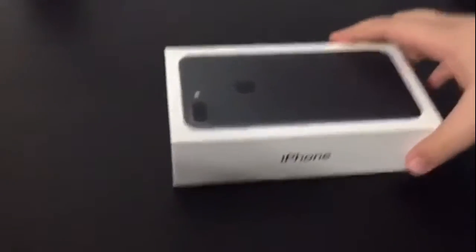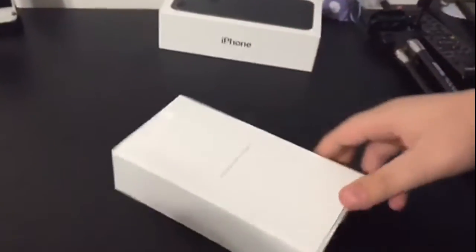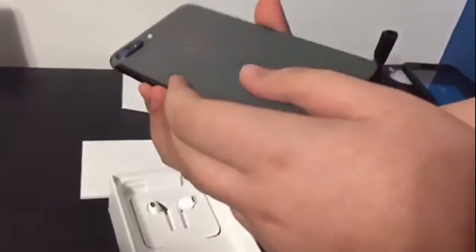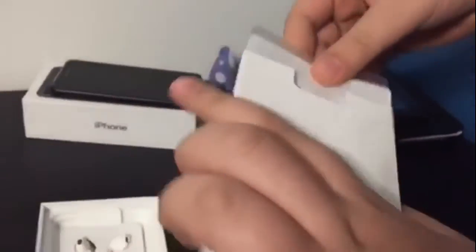So let's just open this. Ryan, if you want to get that shot — 'Designed by Apple in California.' Oh, it's so big, oh my gosh! We're gonna put that aside now. We got some Apple stickers — that's what I'm waiting for, that's why you bought the iPhone 7, just kidding.